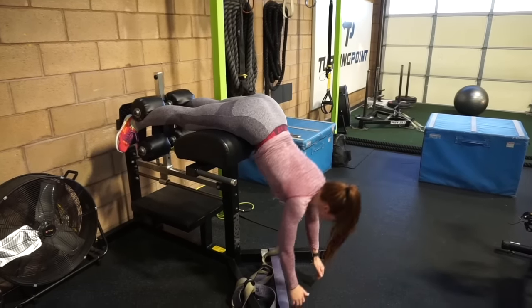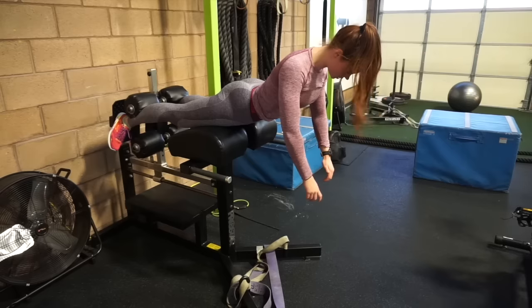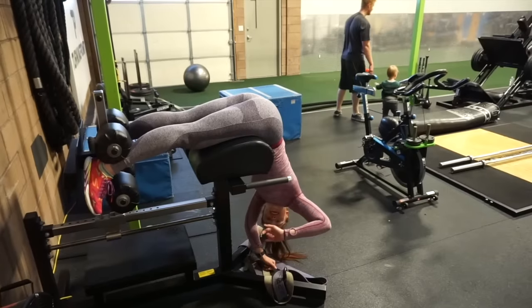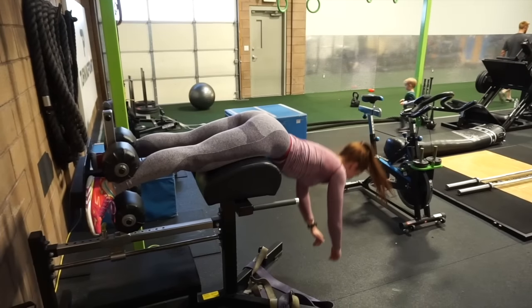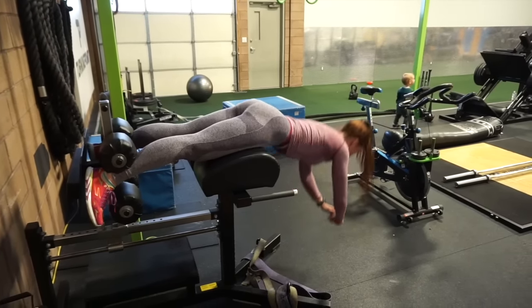Next, the bent-leg back extension. Since I don't have video footage of these, here's a straighter-leg glute ham raise. The glute ham raise movement is pretty similar to the back extension, just at a slightly different angle. You can perform either with straight or more bent legs. The bent legs will help minimize hamstring engagement and boost glute engagement.